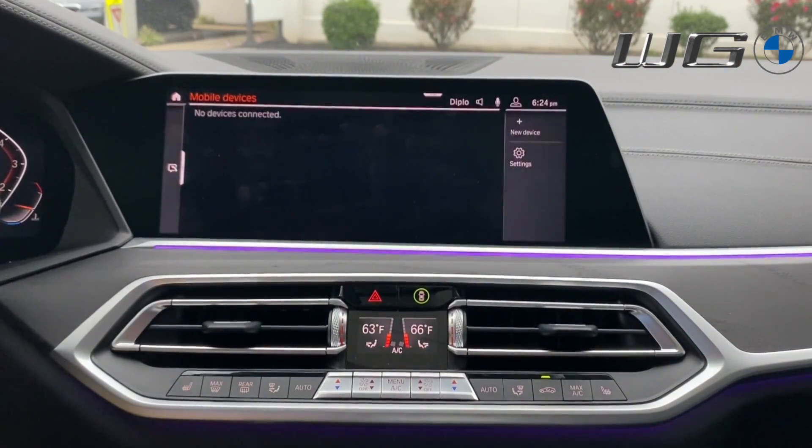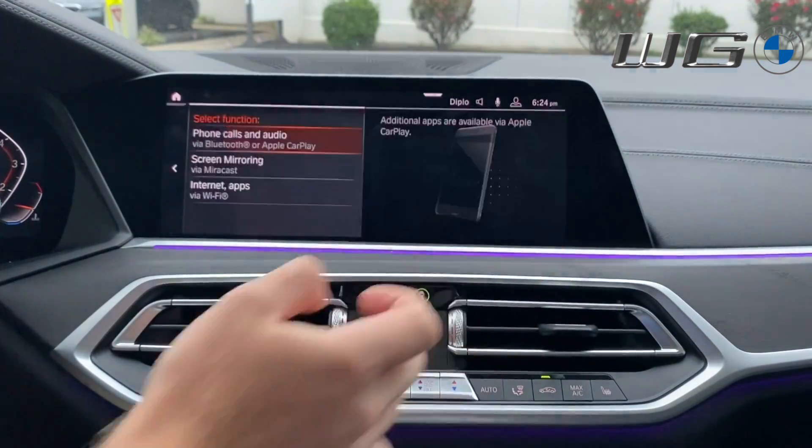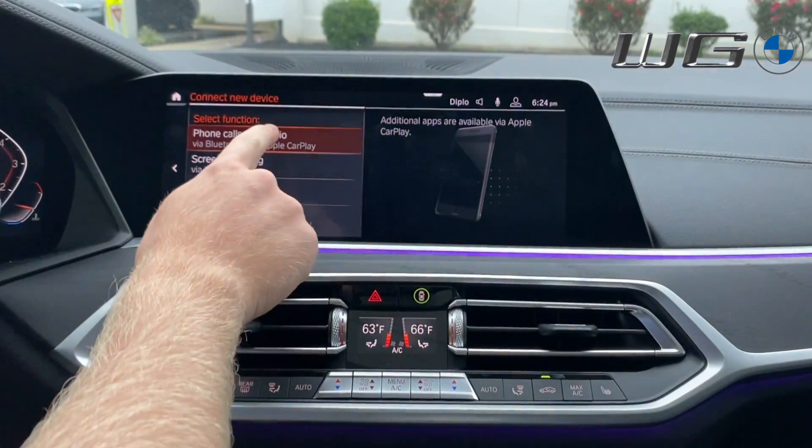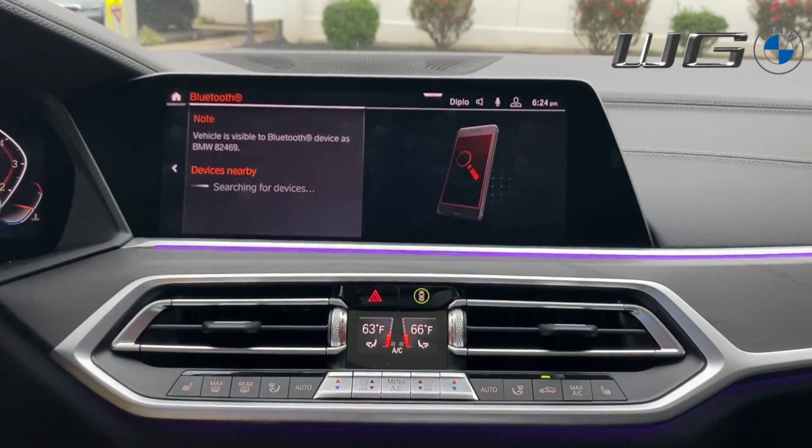Go back to the previous screen, push New Device in the top right, and at the top select Phone Calls and Audio — audio via Bluetooth or Apple CarPlay. Once selected, it will display 'Vehicle visible to Bluetooth device as BMW 82469.'